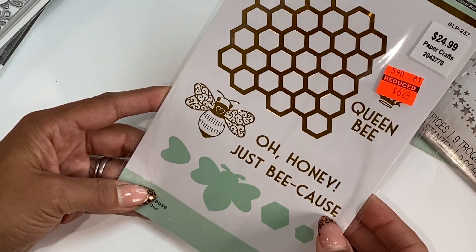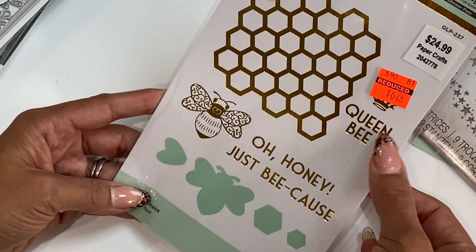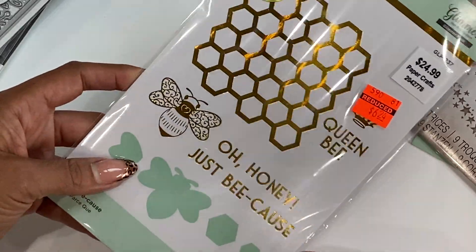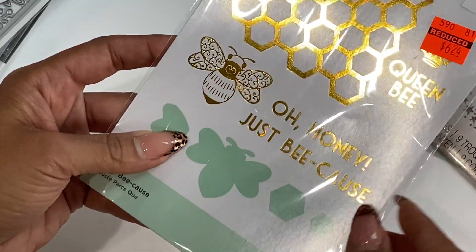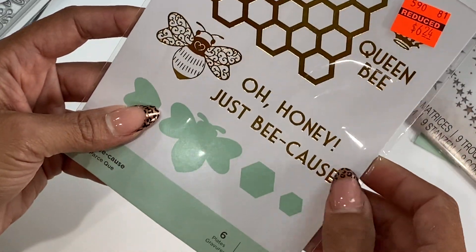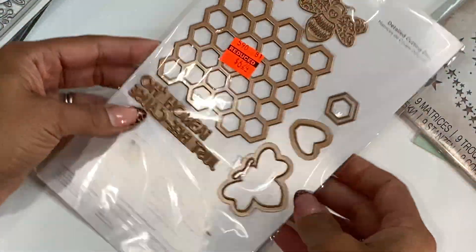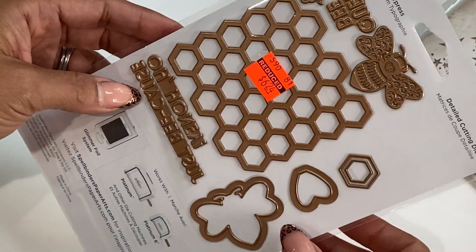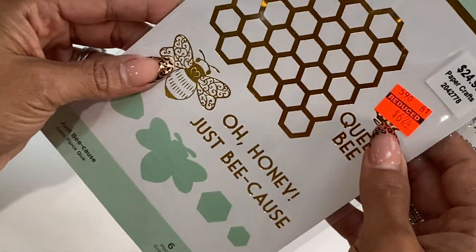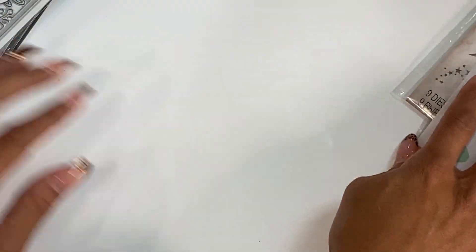I did get this hot foil die set as well. This one was $6.24. It has the queen bee, there's like a crown, and look at the little bee with the heart — how cute is that? And then it says 'oh honey, just because.' I just thought that was adorable. I want to make a bee project eventually, so I grabbed this. It was $6.24, originally $24.99, so that was a great price.